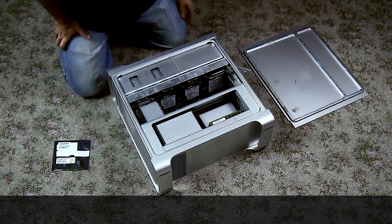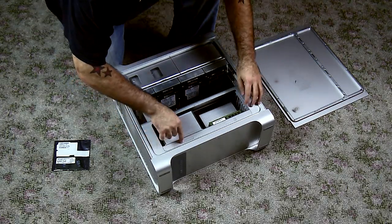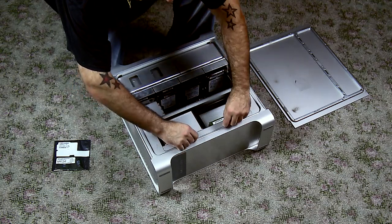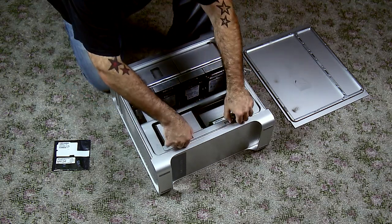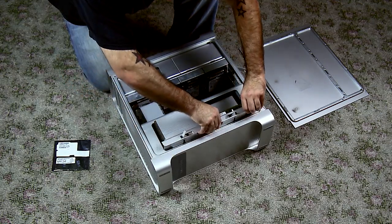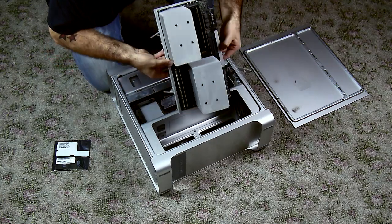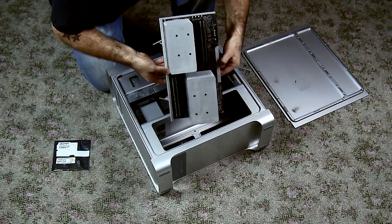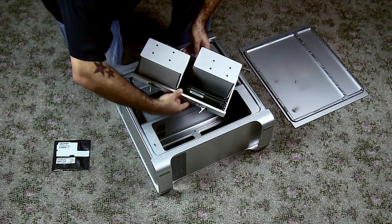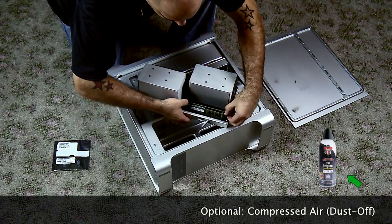I've opened the side compartment of my Mac Pro and then located the two tabs to the memory and CPU tray on the bottom. Pushed them down and then pulled them out like so. That unlocks the tray and allows you to gently slide it out. Upon sliding it out I saw I had tons of dust, so I blew some of the dust off. Alternatively you could use an air duster here that has compressed air.